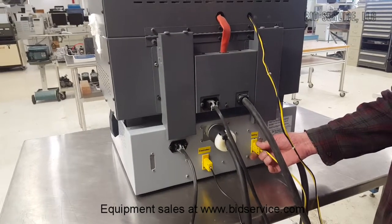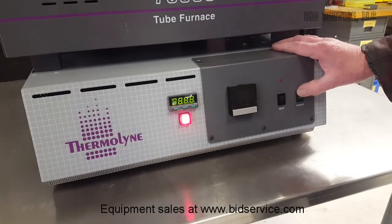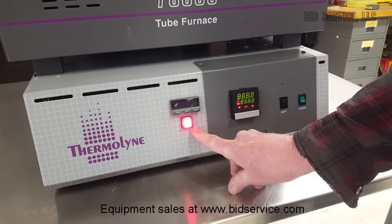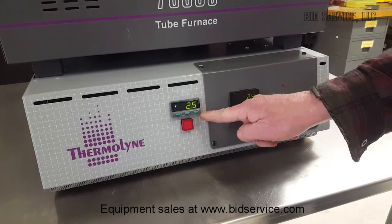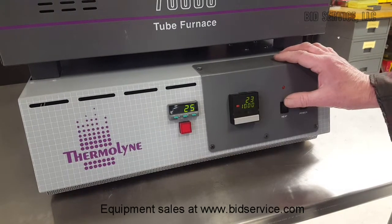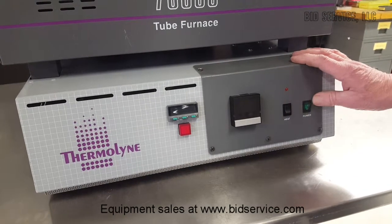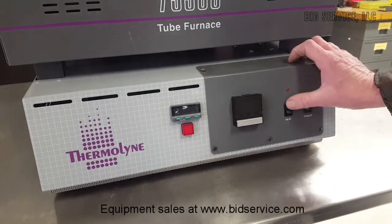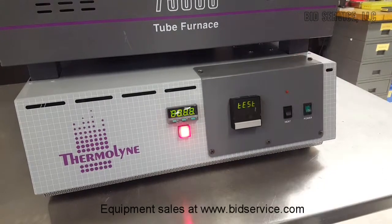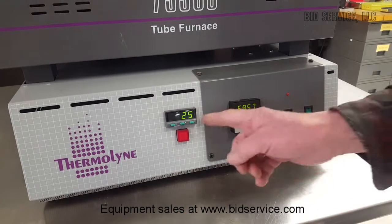Now we'll return to the front. We'll turn our system on. When the system first comes on, you'll notice that this red light is on — that's the over-temp light, and once the controller sets, it turns off. As long as that light is on, it will not allow the heaters to turn on. For example, when I turn the unit off and back on again, notice the heat switch is on, but the heaters did not come on until the over-temp sensor sets.